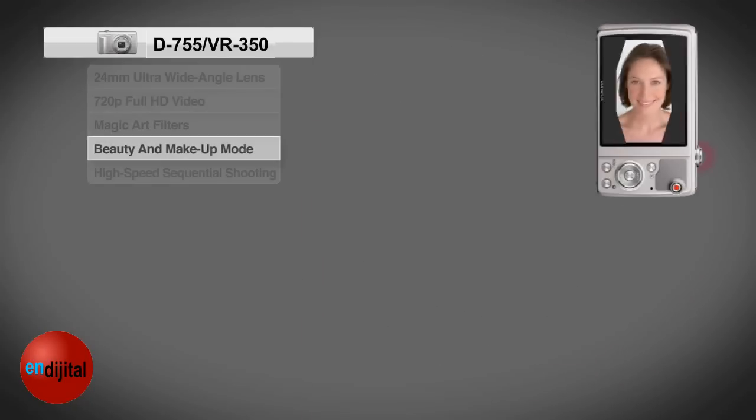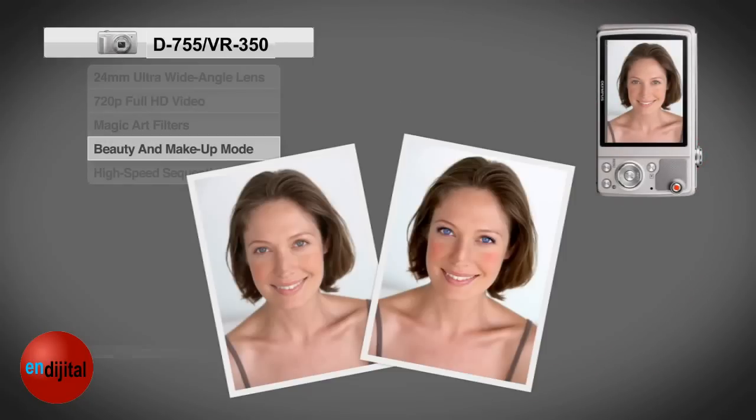Now you'll always look picture-perfect with the beauty and makeup mode. Instantly soften shadows and wrinkles, and even add eyeliner or lipstick. No additional software needed.